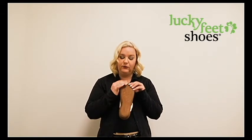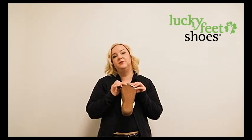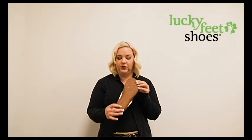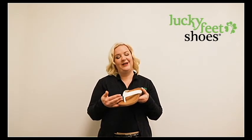It also has a rubber sole so it's going to be able to be worn outside or inside — completely up to you. Goes with everything and comes in multiple different colors such as black, brown, red, and of course white.